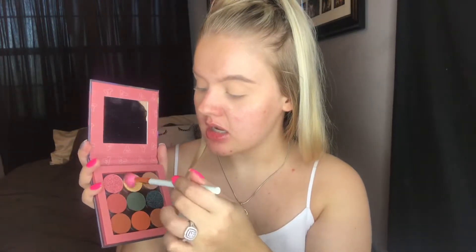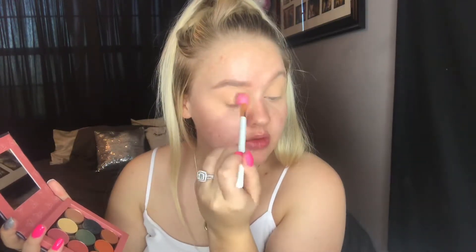I finished my brows and went ahead and primed my lids and set them. Now I'm gonna go in with this new palette — I've never used this so we're going to do a review over it as well. The first shade I'm jumping into for my transition is right here. These shades are super chalky and there's a lot of kickback, and it kind of doesn't show up — I guess it matches the shade I used to set.